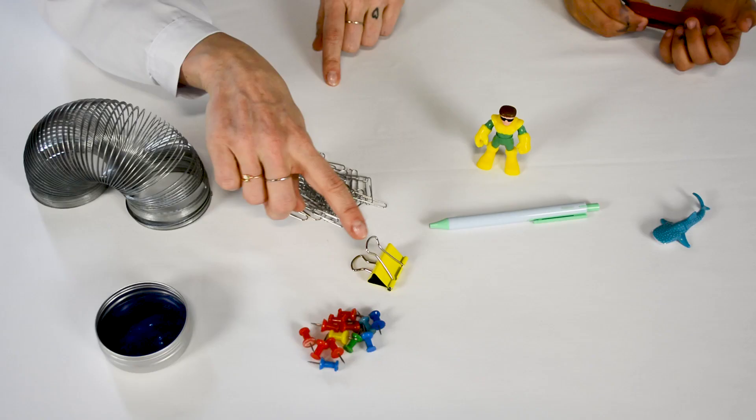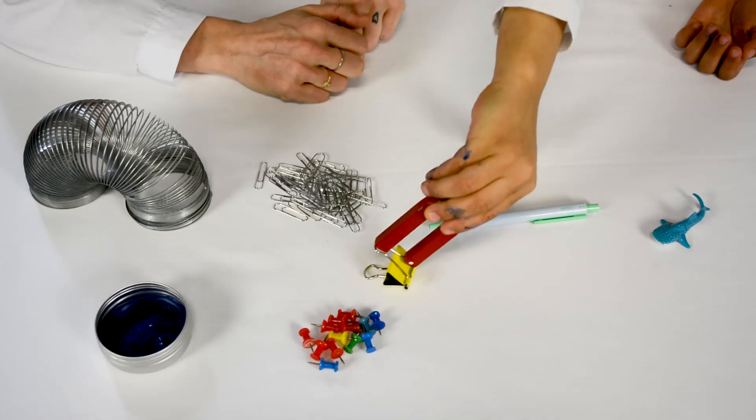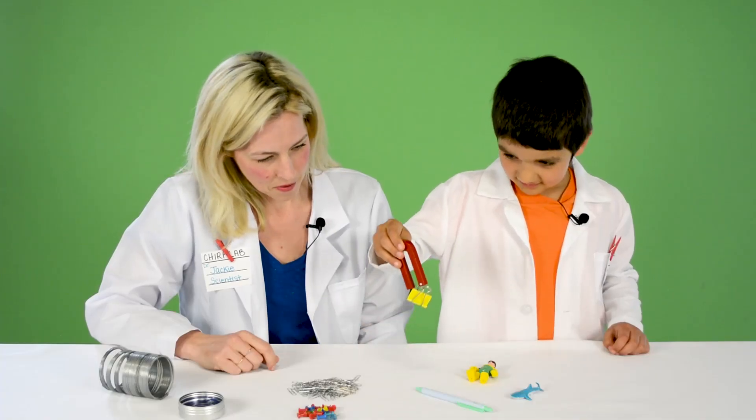Let's try this. This has a metal clip. It worked!